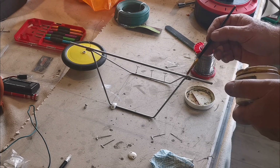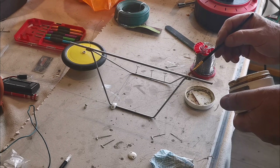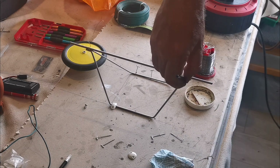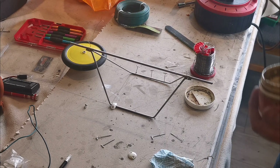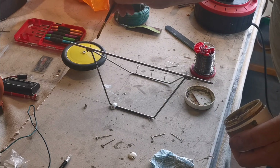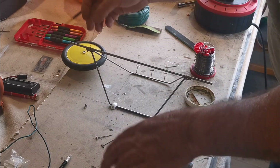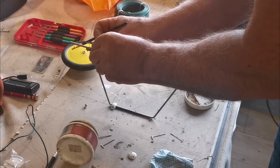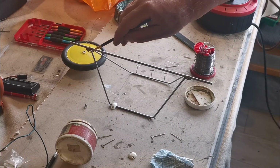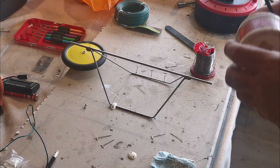I'm applying the flux around the joint, trying not to disturb the alignment - this is the way I want it to be. I've noticed that axle has moved slightly; I want the axle sitting on the top of the three pieces of wire. And that should be enough.